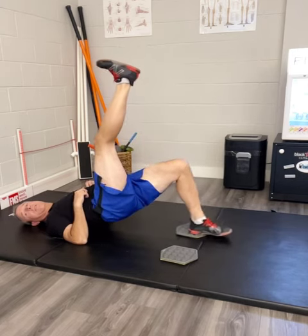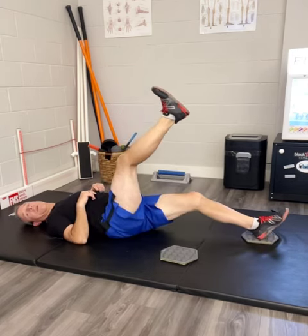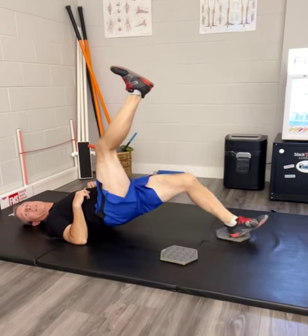Same process. Lengthen it, lower, bring it back, lift it up, and lengthen again. That's lower the bridge.